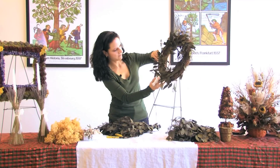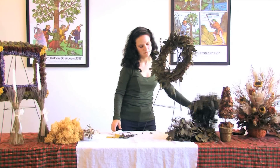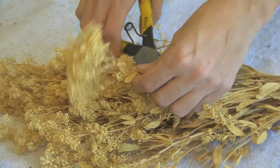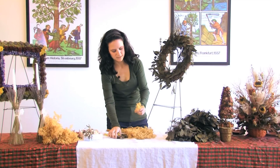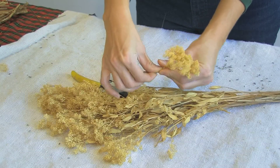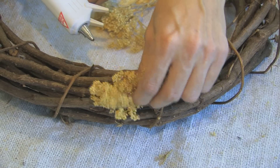Once we are done with the eucalyptus, we're going to start on our next material, which is the sesame bloom. For the sesame bloom, we're going to use pieces that are about an inch to an inch and a half, cutting just a little bit at a time. When you glue this in, we're going to glue them in in bunches. I bend the stems a little bit.